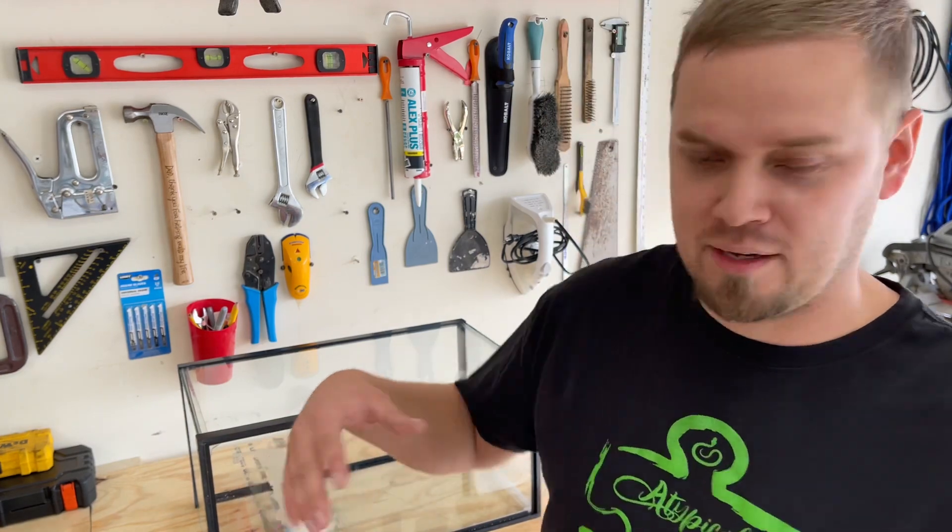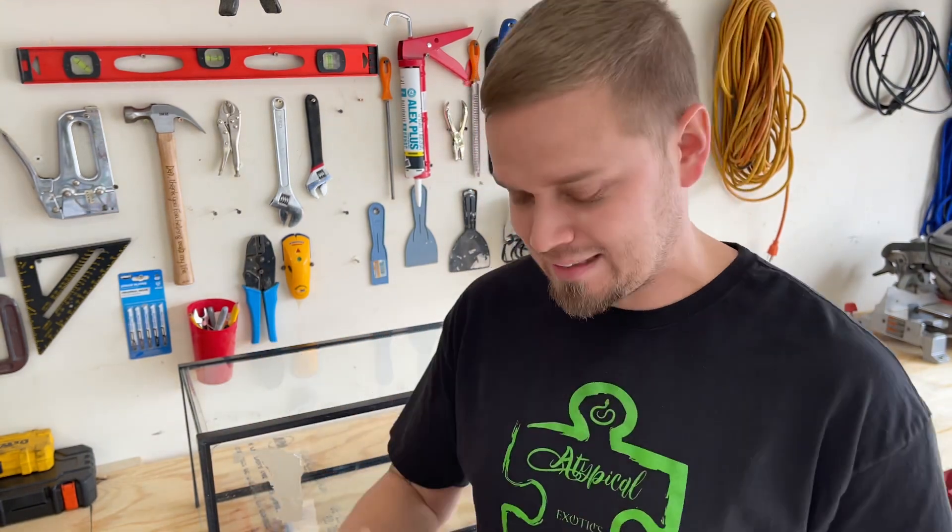The first step to receiving someone else's equipment into your space is to immediately get rid of any loose debris out of it. Try not to even bring that into your workspace, your snake pit, or whatever you want to call it.